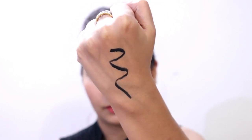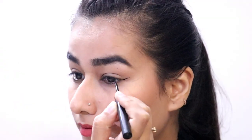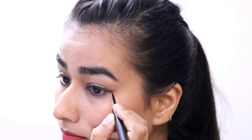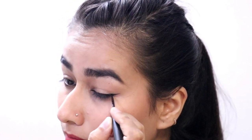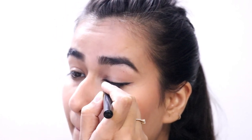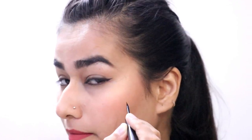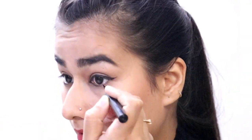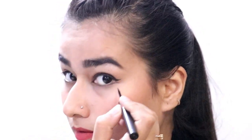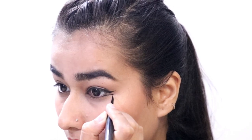For the first liner, I'm going to make a fish tail sort of thing at the end of my eye. I'll do a regular wing first, and once that's done, just be patient and go step by step. Then I'm going to make a half wing on the lower lash line as well, so it looks like a fish tail.